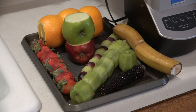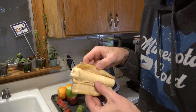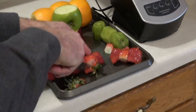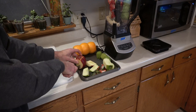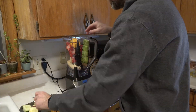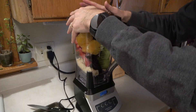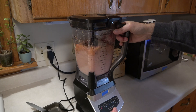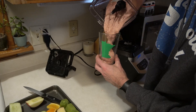Bring the fruit back inside for a little while. Throw it in the blender. Now you've got a delicious smoothie.